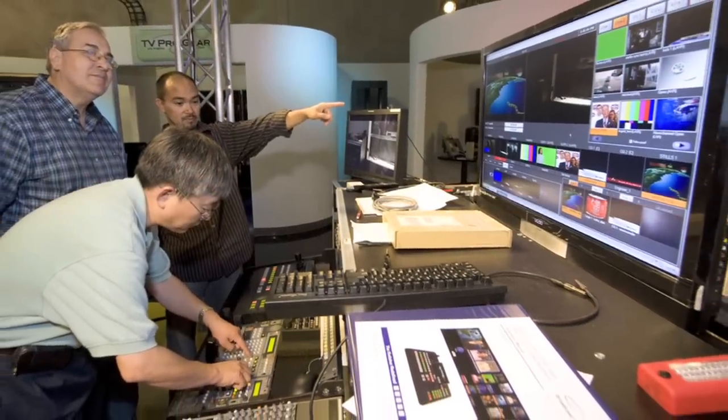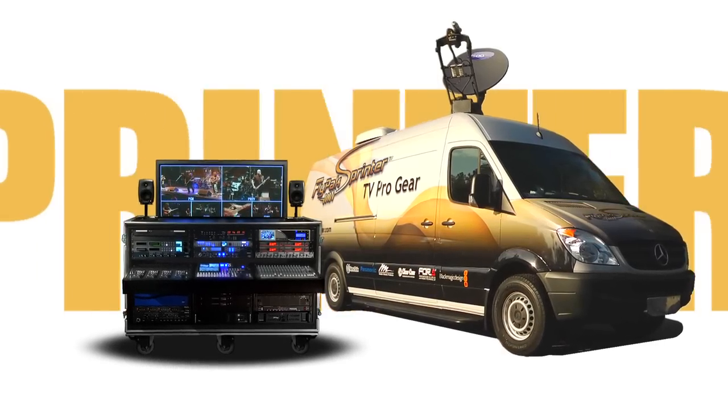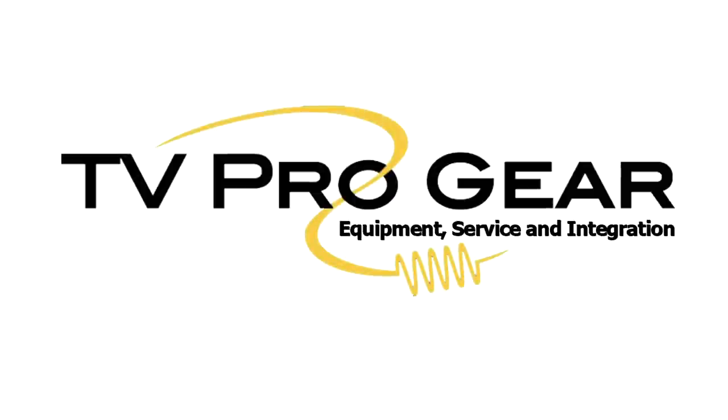In-depth training and after-sale support is provided by TV Pro Gear specialists. Surprisingly affordable, highly reliable, and easy to use. Whether you're interested in buying or renting a system, call TV Pro Gear today to get a quote on a system customized to meet your needs.